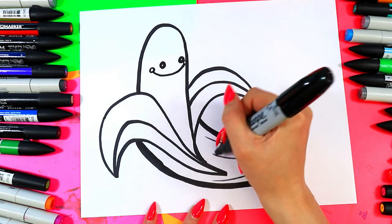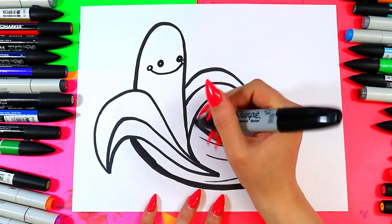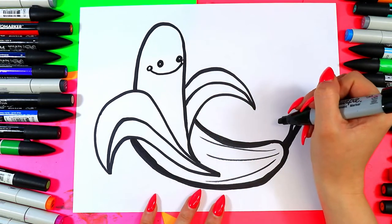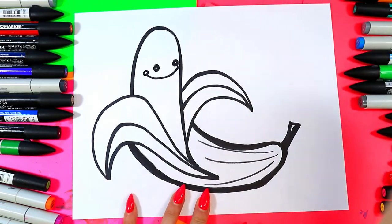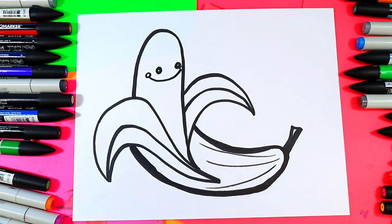If you want to make this creative, you can make it a banana phone and add some ring, ring, ring banana phone buttons, because phones have buttons, and some musical notes around there. Or if you want, you are ready to color in your super cute banana.